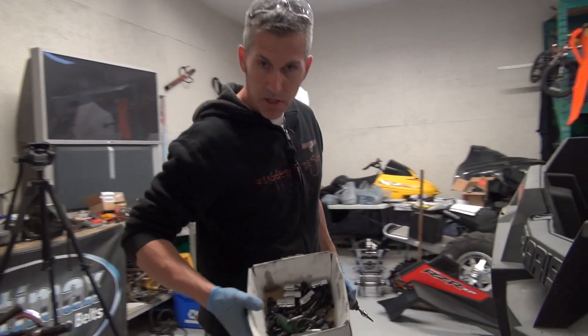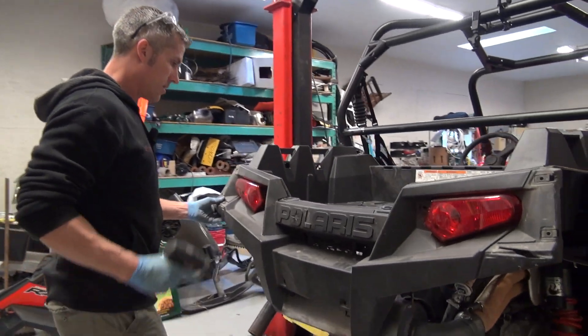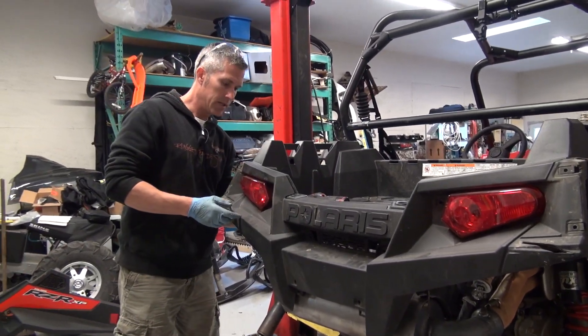As usual, make sure you put all your little bits and parts and pieces in a box. You don't want to lose any of that stuff.